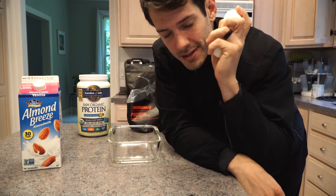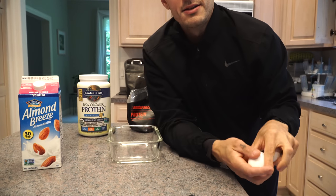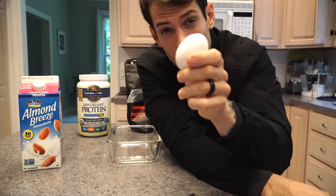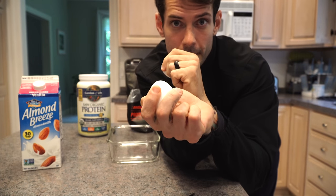Right now smash the thumbs up button and drop a comment below because it helps this video reach more people and spread the word about amazing protein pancakes.